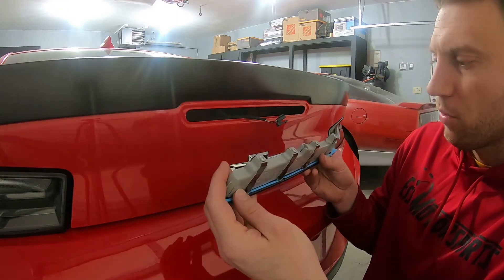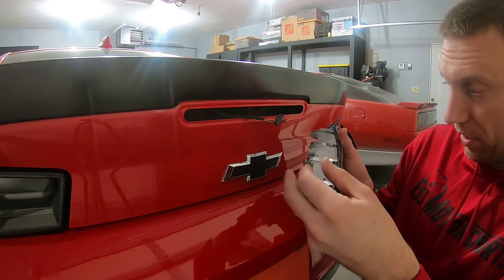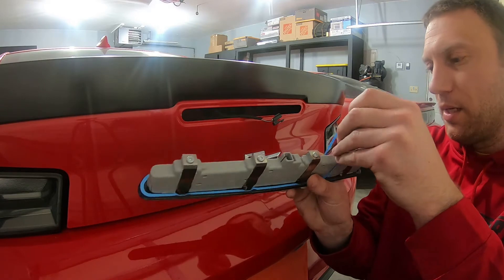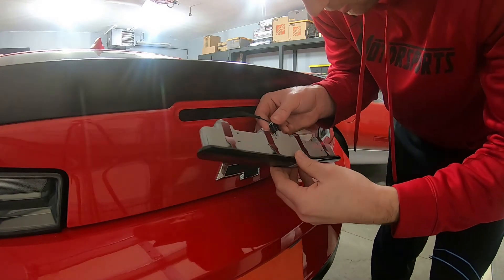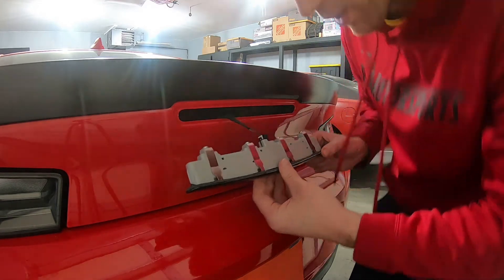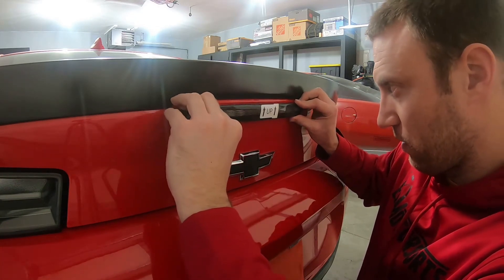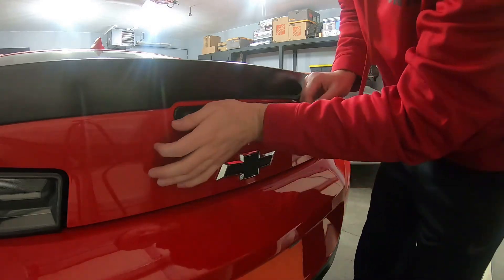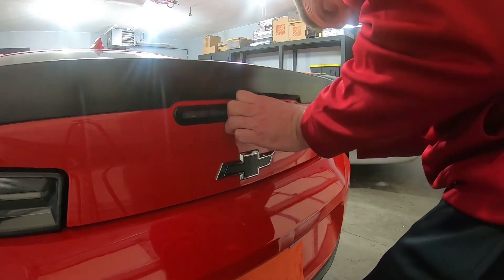Not much to it now. We're going to peel this sticker off first, plug it in, and push it in. It's got a little up arrow to make sure you've got it in the right direction. Let's get this plugged in. Now we just put it in and hold some pressure on it to make sure we get it seated all the way around.